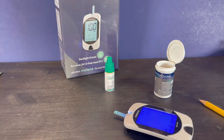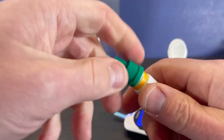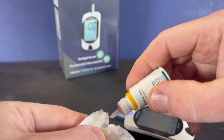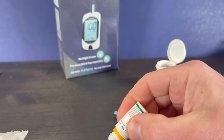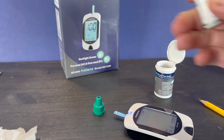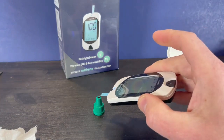Prepare your control solution by shaking it thoroughly prior to use. Squeeze out a drop, then wipe that initial drop away. Apply the second drop to the top of the plastic lid, then touch the test strip to that drop to start the reading.